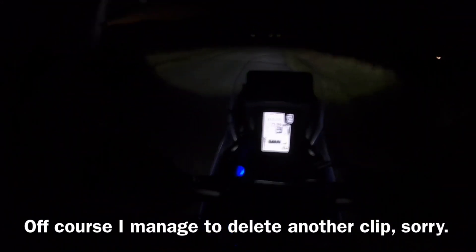Big props to MVDBR Enduro for putting up a video on connecting a high beam light to his bike. He had a smart wiring diagram he found on a forum showing how to connect and control the high beam from the handlebars without needing to add an extra switch.